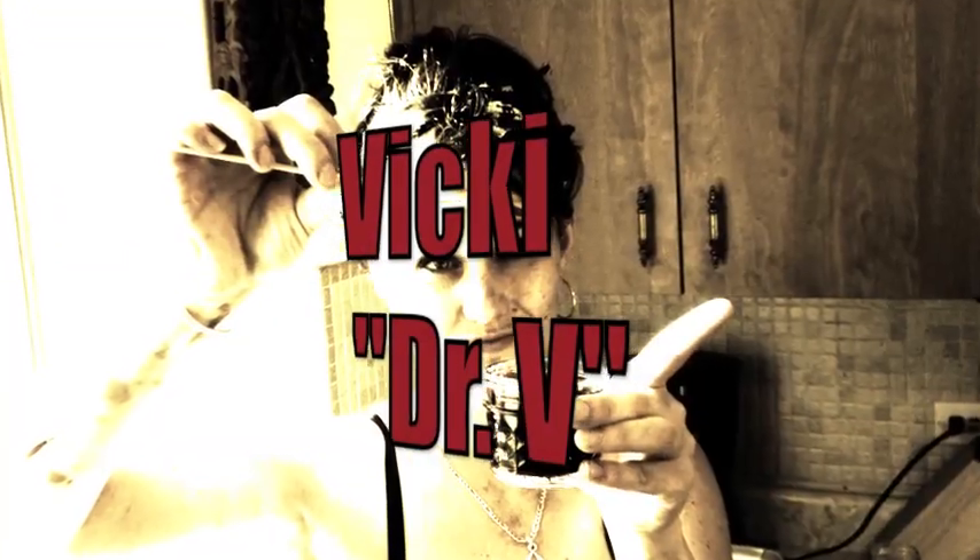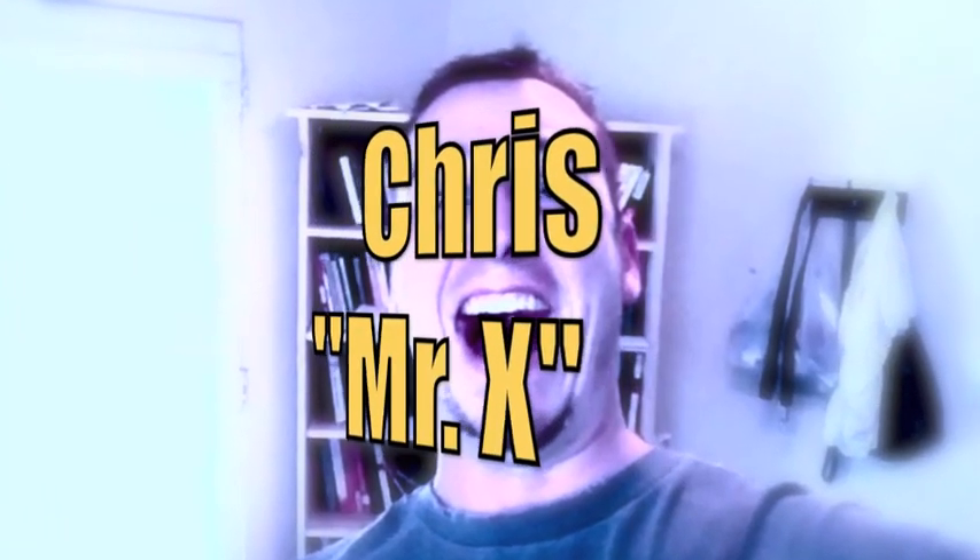Hey YouTube, today we're going to show you how to make a corpse. If you've never done this before, that's okay, because we haven't either. But it's probably going to be awesome. Get ready to have your mind blown.